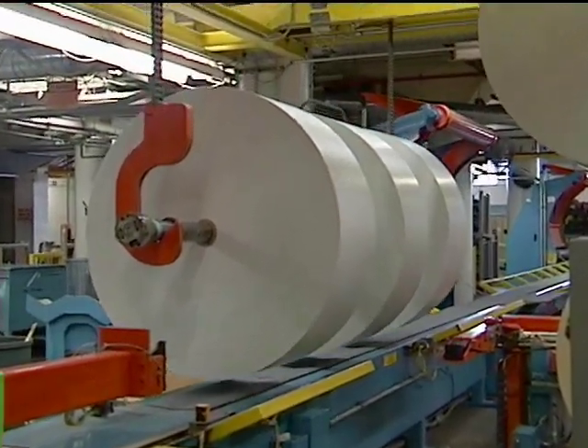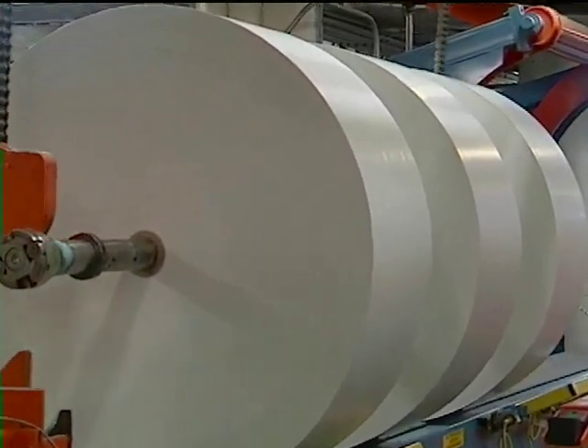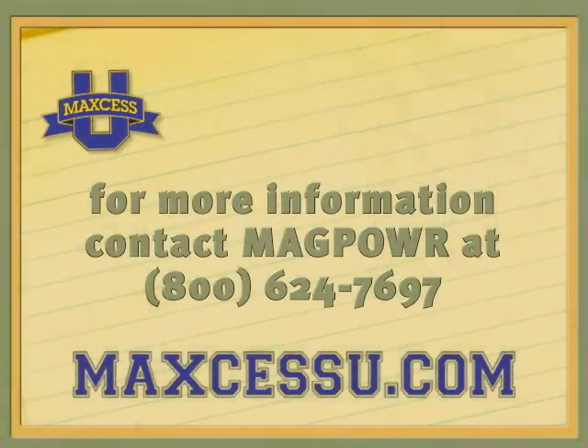Taper tensioning can lessen the frustration and lost time that come from rolls without tapered tension. Contact MagPower for more specific information about whether tapered tension control is appropriate for your application.